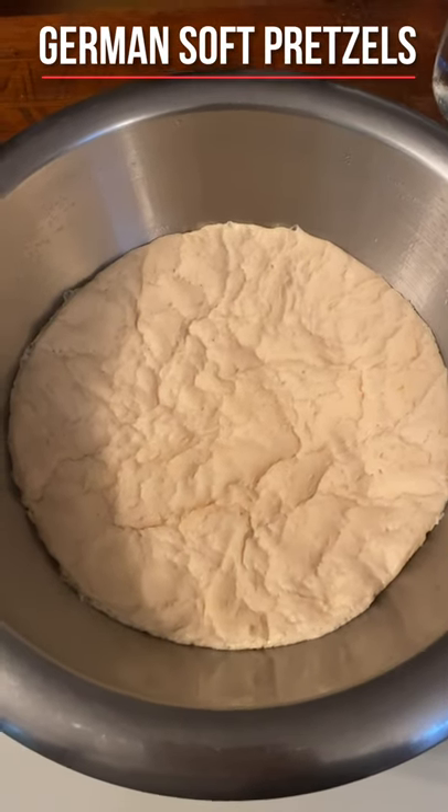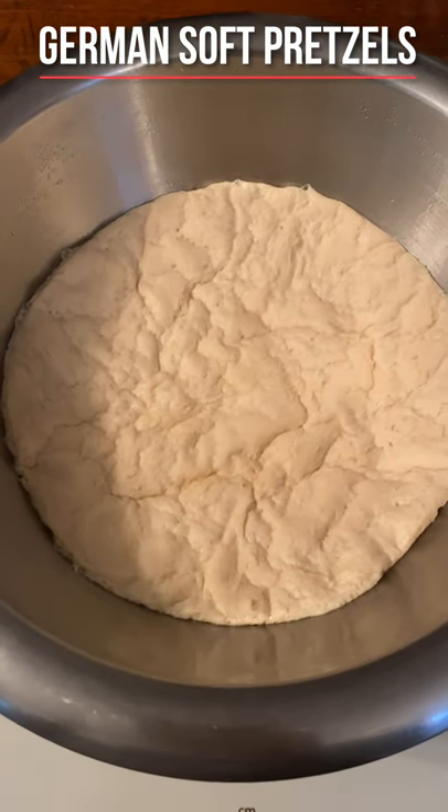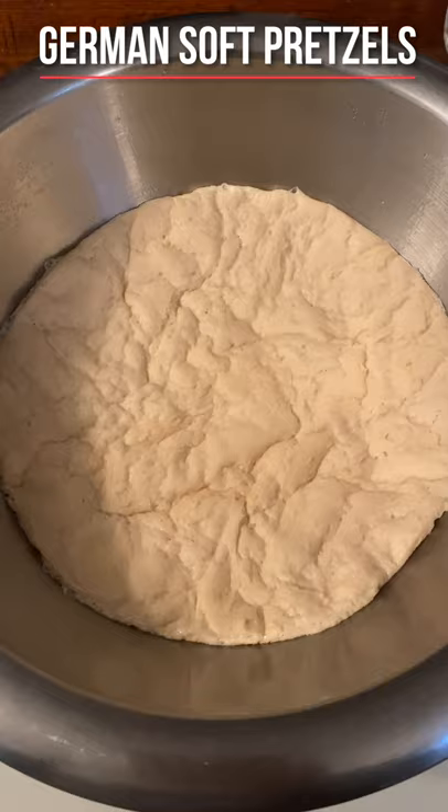I'm trying another recipe. This is soft pretzels and I am trying it because I love pretzels and also because it's a part of my German heritage.